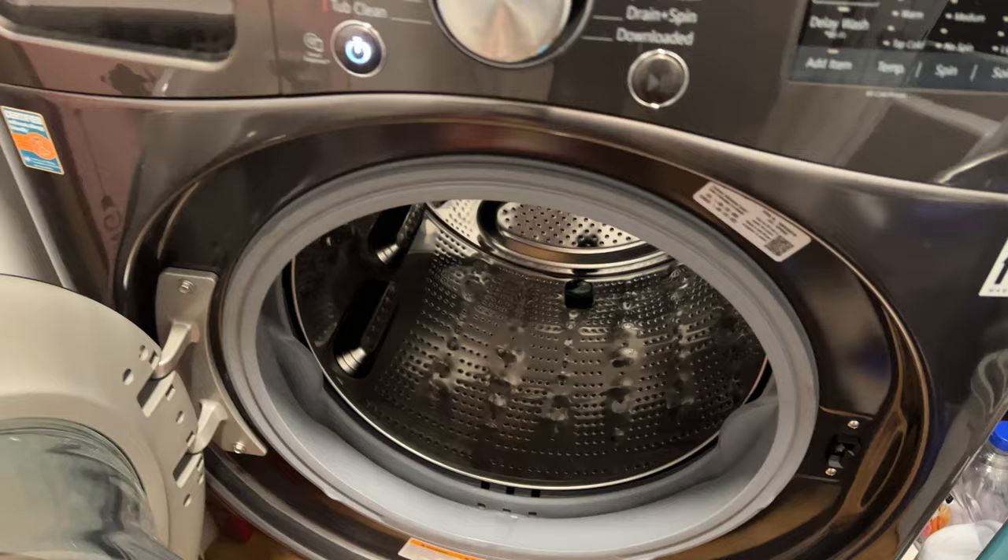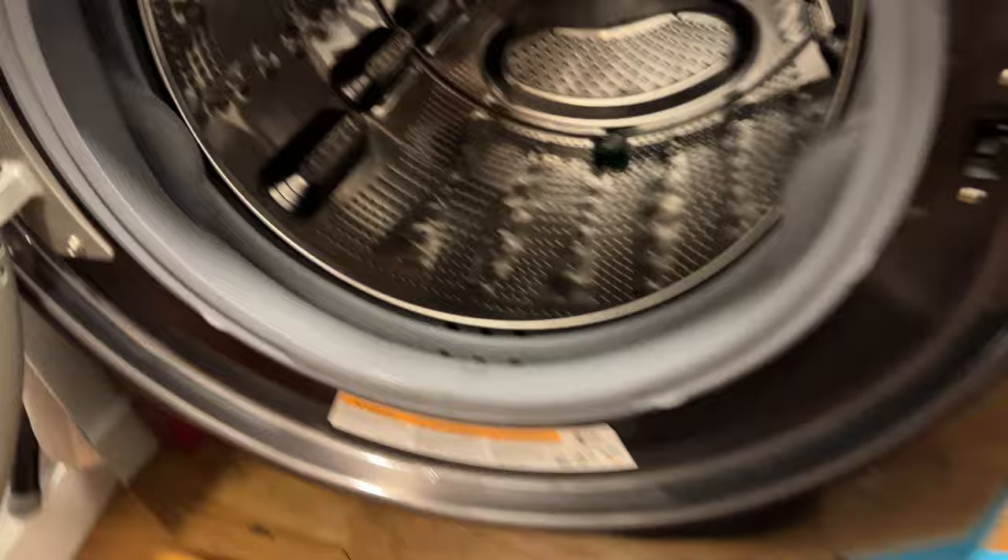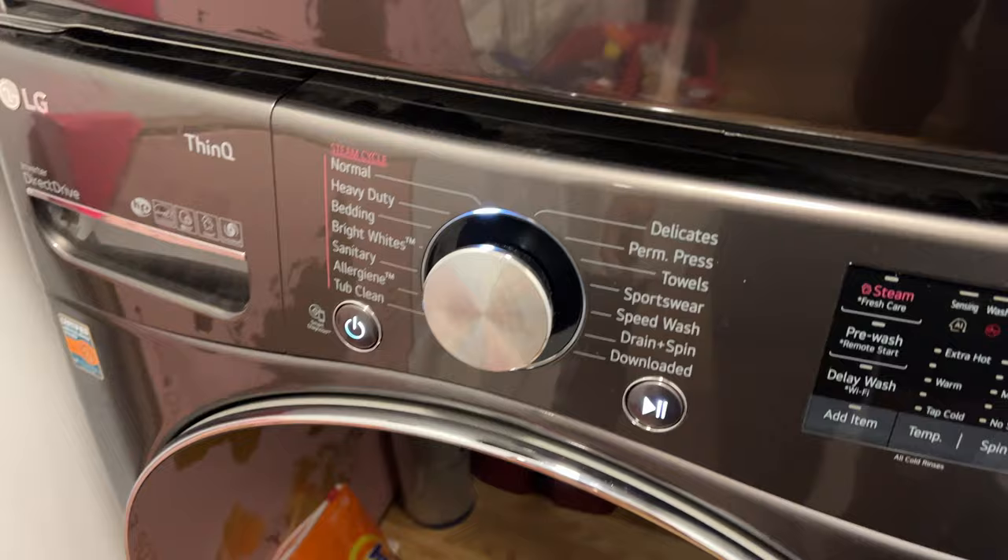Once you've added the soap — and remember, if you have a pod, add it directly to the drum itself — go ahead and add the clothes in there. Once you add the clothes, make sure you shut the door completely.